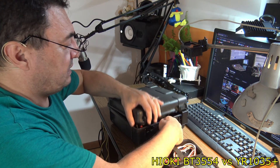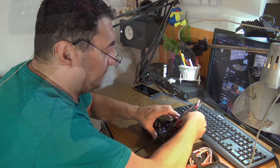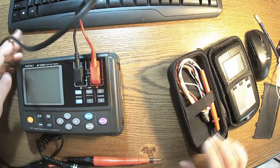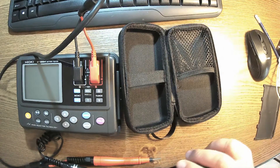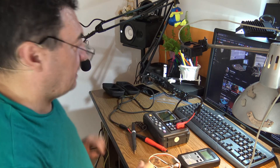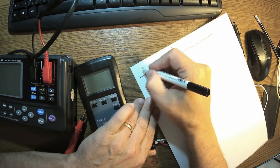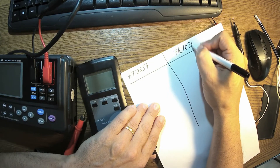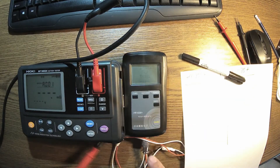Let me get the probes. Both of these multimeters are measuring in four points — I'm not sure if it's the Kelvin method, but I think it's more than that. Both of them inject a 1000 Hz frequency into the battery and check for the impedance. Let me get a piece of paper and keep a kind of statistic: HT3554 vs IOL 1035 Plus.